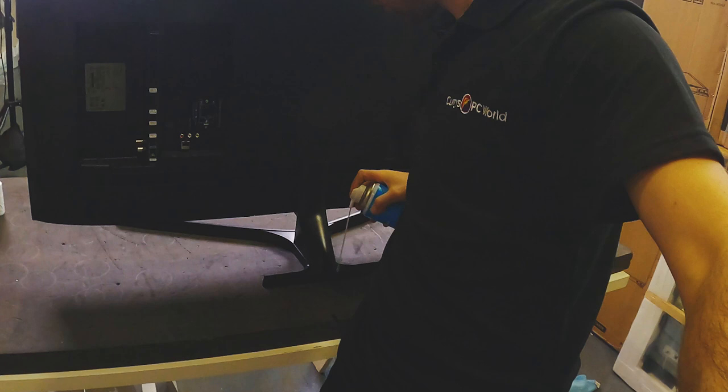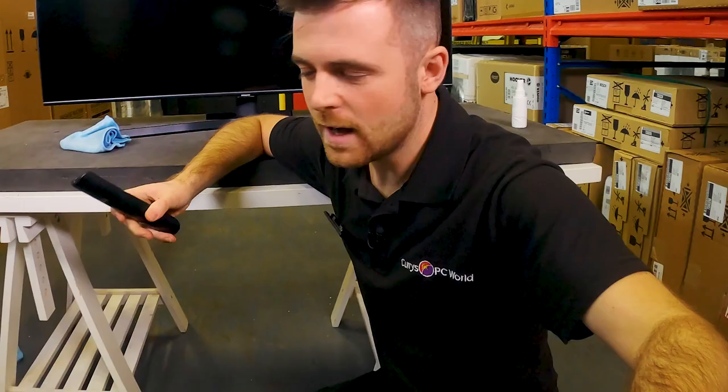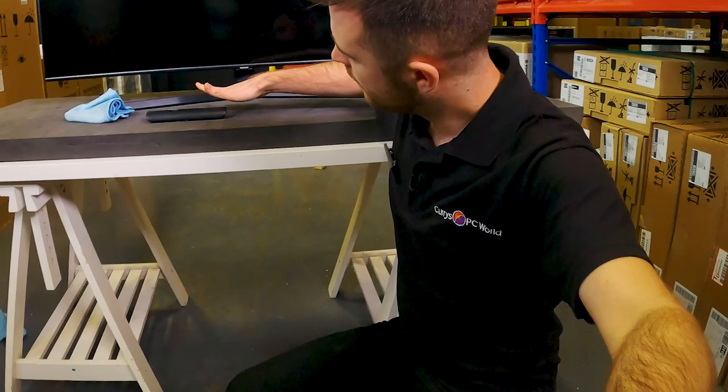Simply spray the compressed air onto the back and the ports to get rid of all the loose dirt. Next, for your remote control, start by taking the batteries out, then gently tap it on top of a surface — this dislodges any dirt or grit that gets inside the buttons and into any other nooks and crannies. Then take an antibacterial wipe, wipe the top and the back, and it's ready to go.